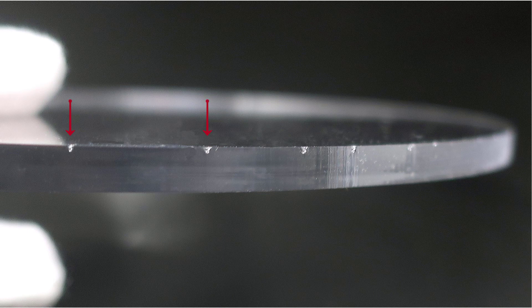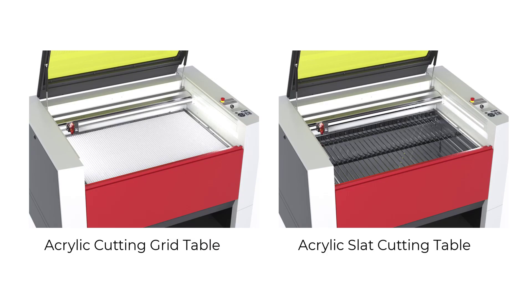These reflection marks are caused by the heat of the laser reflecting off very thin cross sections of the metal cutting tables when cutting materials like acrylic. This problem can be resolved if you are producing high volume acrylic cutting by using an acrylic cutting grid table or an acrylic slat cutting table. These special cutting tables are ideal to prevent back reflection and therefore ideal for cutting acrylics, laminates and plastic film.